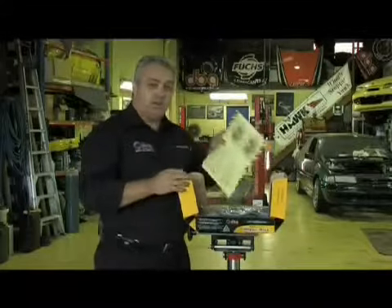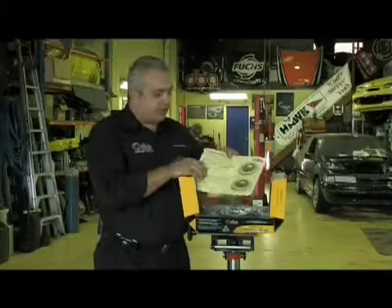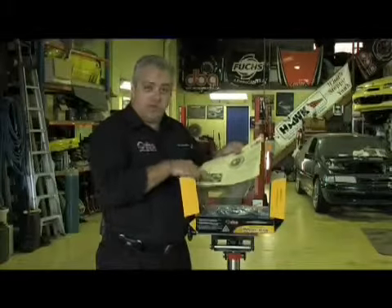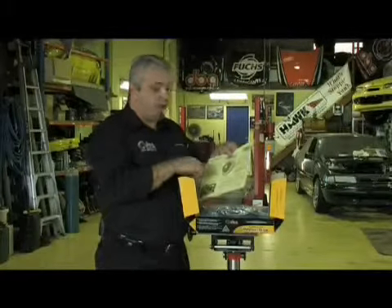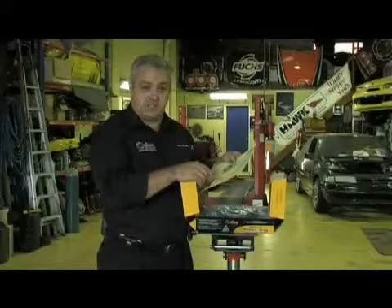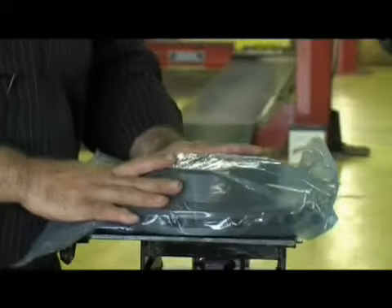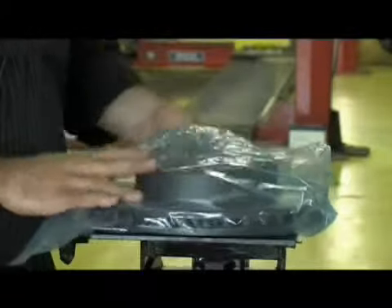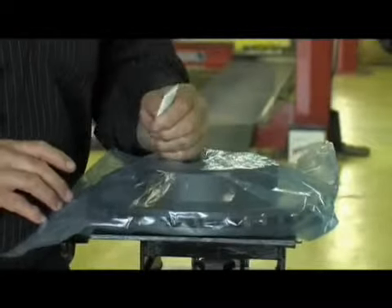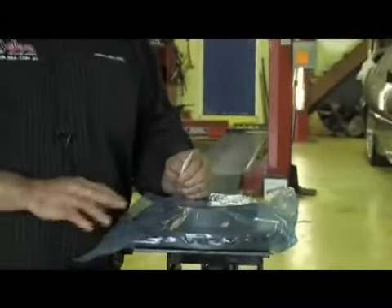Inside, we'll actually find an instruction sheet. This has very important information about the cleaning of the disc rotor. It also has information about the cleaning of the hubs and so forth that are critical in fitting this disc rotor, as well as additional information in regards to the heat paint and other features. The DBA disc rotor comes packaged in a moisture-proof blue plastic bag, which also contains a silica gel satchel that helps absorb any extra moisture that may get inside the bag to preserve the disc rotor.